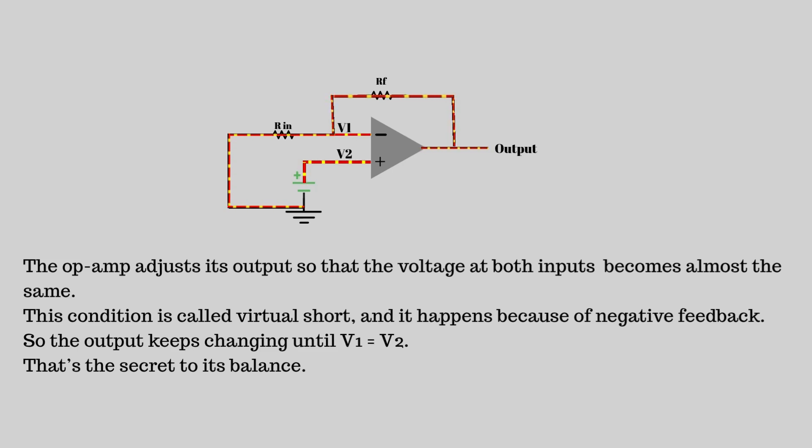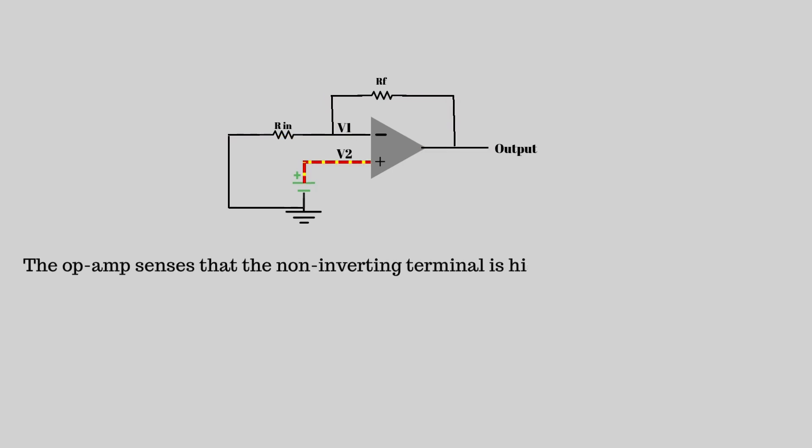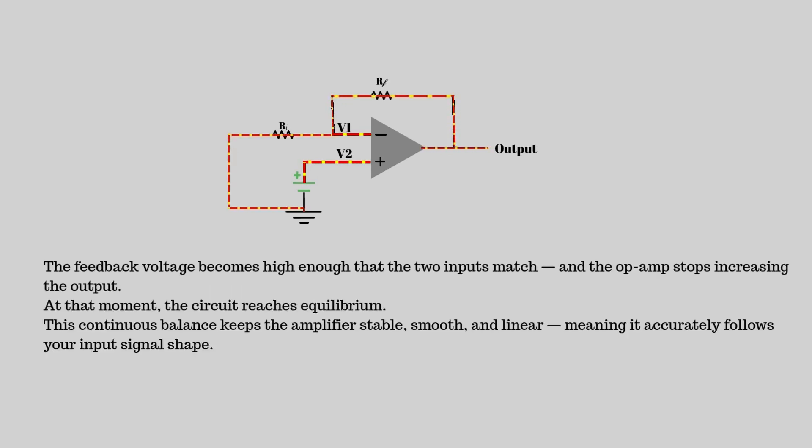Imagine applying a small positive voltage — say 1 volt — to the input. The op-amp senses that the non-inverting terminal is higher than the inverting one, so it increases the output voltage. As the output rises, part of it travels through the feedback resistor back to the inverting terminal. Eventually, the feedback voltage becomes high enough that the two inputs match, and the op-amp stops increasing the output. At that moment, the circuit reaches equilibrium. This continuous balance keeps the amplifier stable, smooth, and linear — meaning it accurately follows your input signal shape.